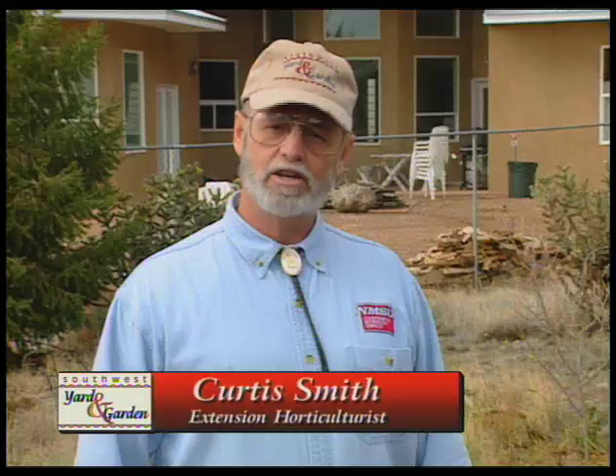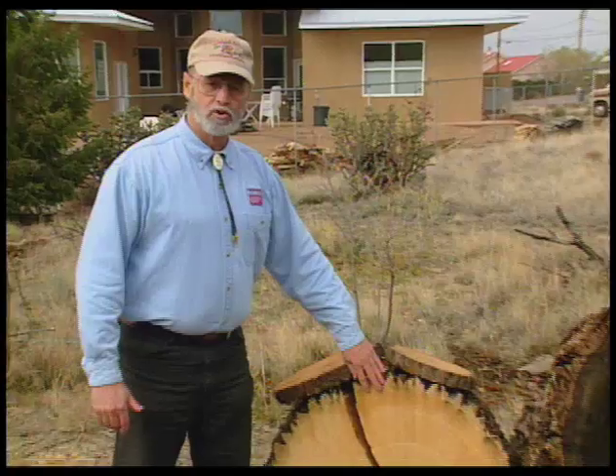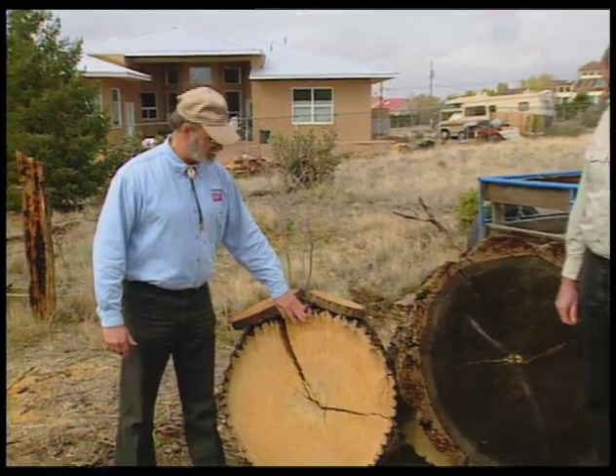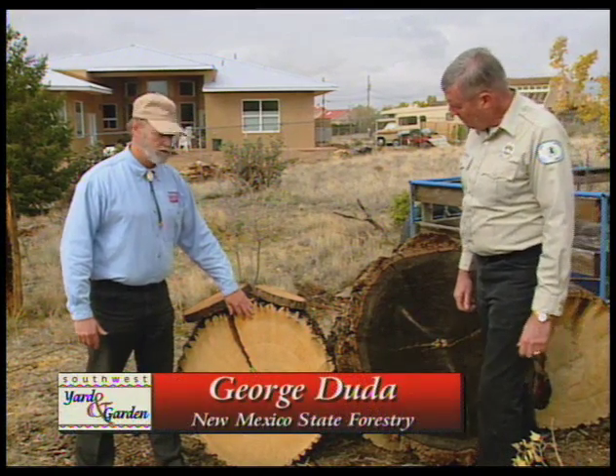Welcome to Southwest Yard and Garden. I'm Curtis Smith. A few weeks ago we answered a question about tree rings using this piece of tree right here. George Duda with New Mexico State Forestry explained what these rings will tell us, and we're here again with George to learn more about tree rings.